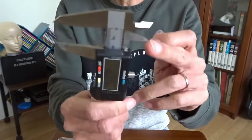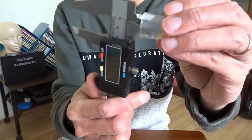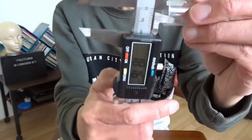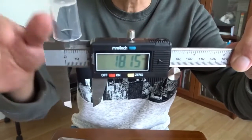On this side, I can measure the inside of the cap. For example, like this. And you can see the measurement here.